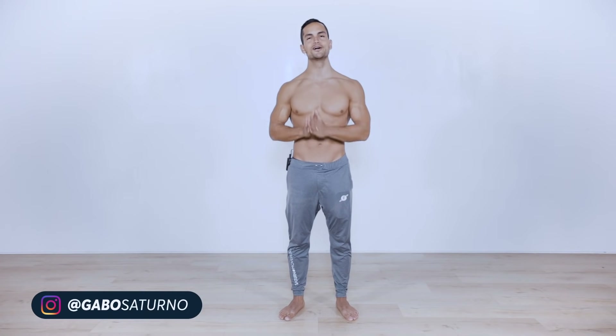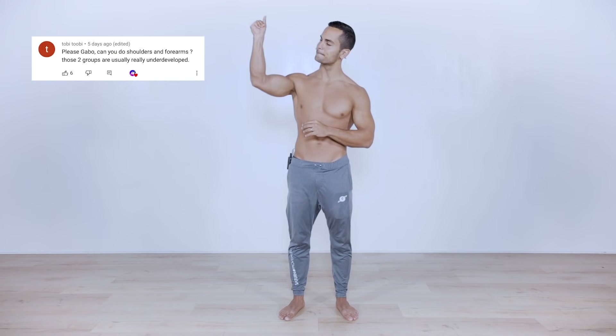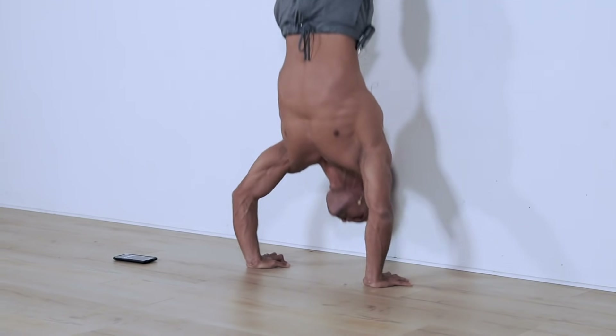What is up guys, welcome back to another video continuing with the 15-minute series. Today we got a request for a shoulder follow-along workout that you can do at the comfort of your own home with absolutely no equipment.